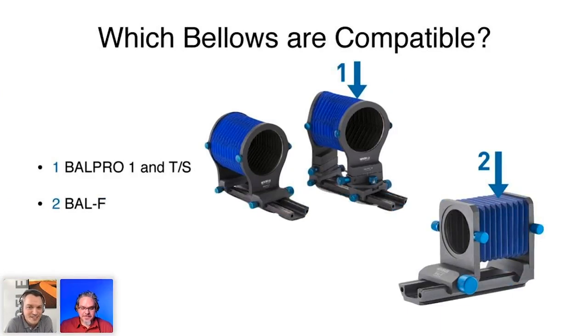Which bellows are compatible? We have three different bellows. There is the BellPro 1 universal bellows with fixed standards on the front and rear. If you want to add tilt and shift capability, we have the BellPro TS bellows, which adds tilt and shift on both standards. And if you're looking for a more compact bellows you can carry around, we have the small BellF. In one of the next slides we're going to assemble a complete smart bellows setup so you can see what's possible.